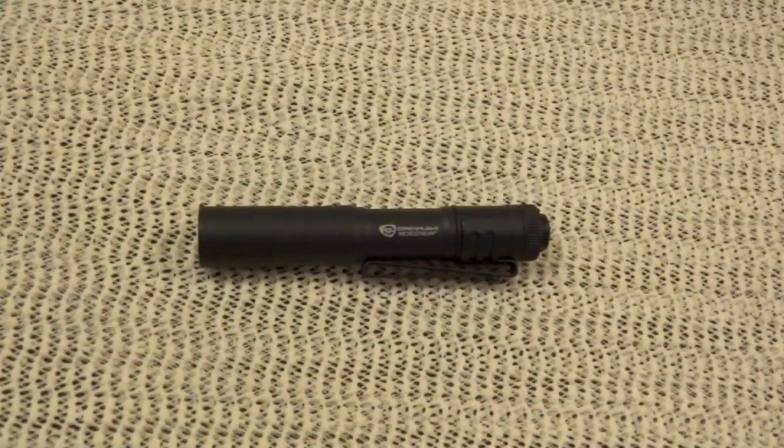Hello friends, welcome to IntelliGear and this review of the MicroStream by Streamlight — a 3.5 inch powerhouse.